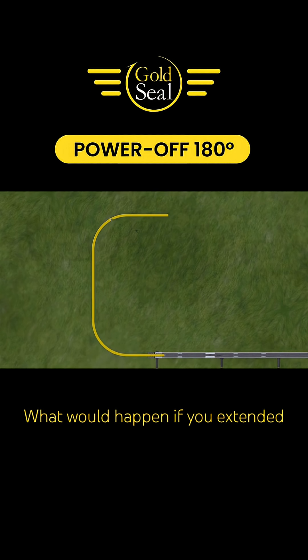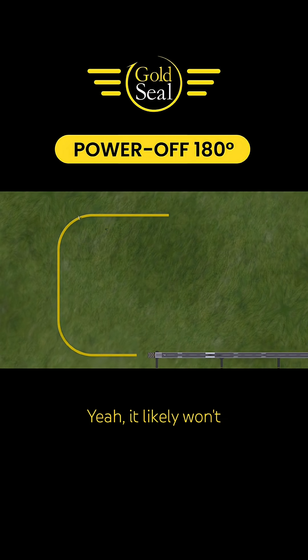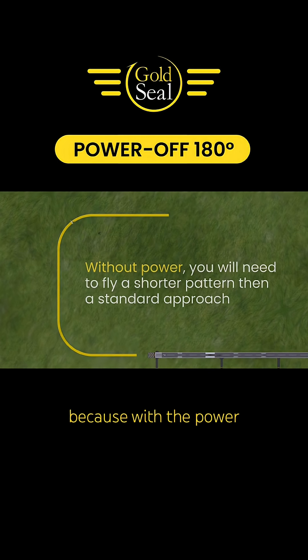What would happen if you extended your downwind to the typical 45-degree key position before turning base? It likely won't work out in most cases, because with the power at idle, you're carrying much less energy compared with a normal power-on approach. You have no power, so we need to convert altitude into energy.